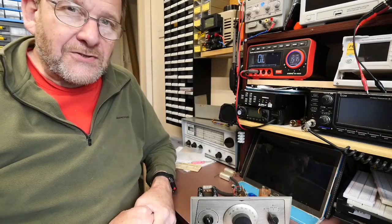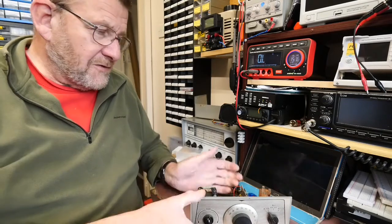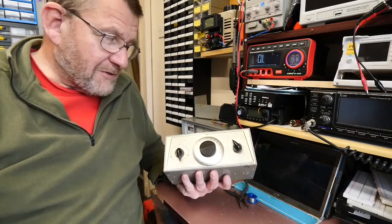Welcome to another video from Lockdown Electronics with me Bill, and this time a fairly brief video on this little beastie here, which is the Kodar PR30 RF preselector.